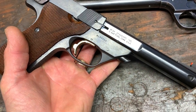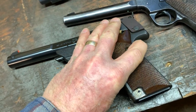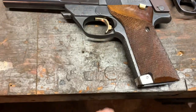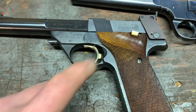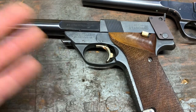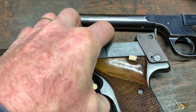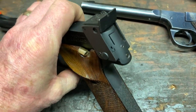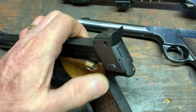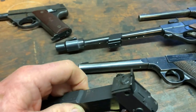This is a Supermatic Trophy, which is the higher end of production. What that included was the magazine release, trigger, slide release, and safety — all plated in gold, for what it's worth — and a more highly polished finish. This is the military version, which had the more upright grip like a 1911. It also has sights on a little standoff attached to the frame rather than to the barrel, which I guess was to give it more steadiness.